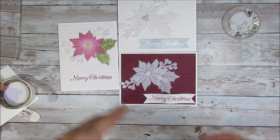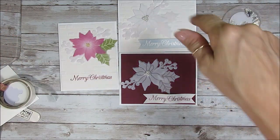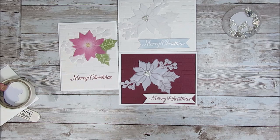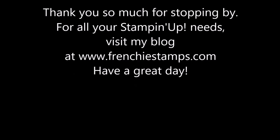That is it my friend — hope you enjoyed this. If you liked it, don't forget to give me a thumbs up. You can also subscribe right below. Come visit me at FrenchieStamps.com — I blog almost daily and always have a new project every day. Thank you and have a lovely day my friend. Bye bye for now!